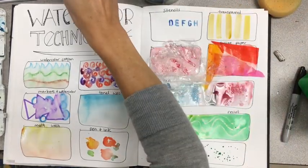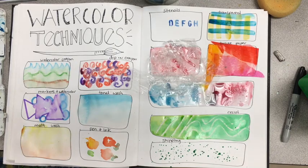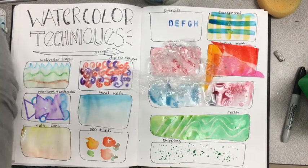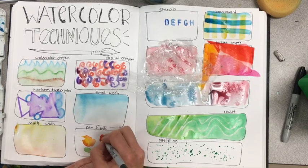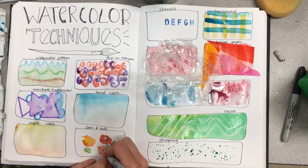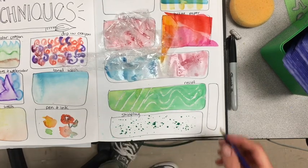Now I'm going back because those other areas have dried — for the transparency section, you can see when I add blue paint on top, watercolor is transparent. You'll see what's underneath, so you need to plan carefully. After my watercolor has dried, I love to use pen and ink on top of it. Watercolor is beautiful and soft, while pen and ink is sharp and crisp — those two contrasting elements allow us to make really beautiful drawings.